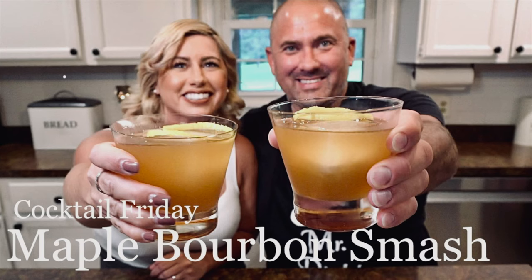Welcome to our kitchen and another episode of Cocktail Friday. We are making a maple bourbon smash.